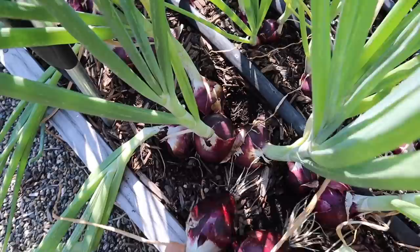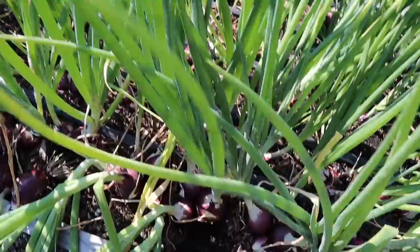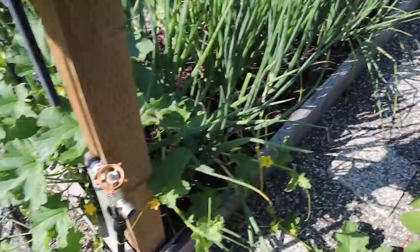Getting the larger ones out frees up space for the rest to grow bigger. I've got five in this one cluster — it's amazing how tight you can plant these and still get a lot of yield. I've pulled out about 10 or 11 onions and that barely dented the bed.